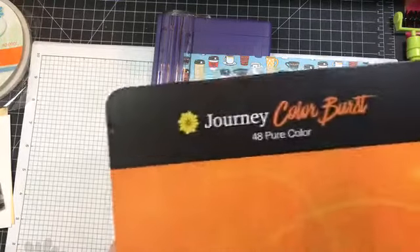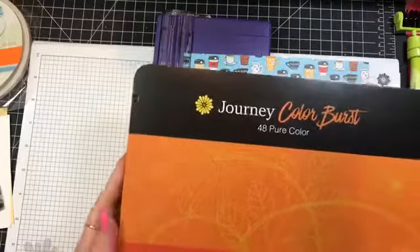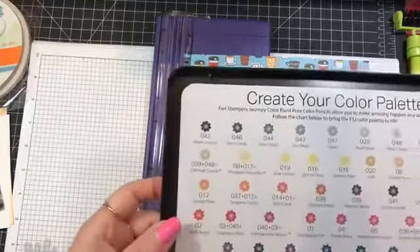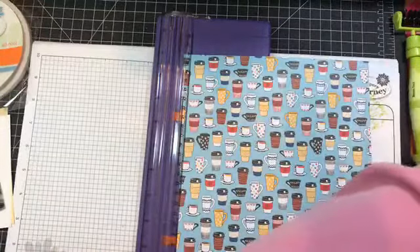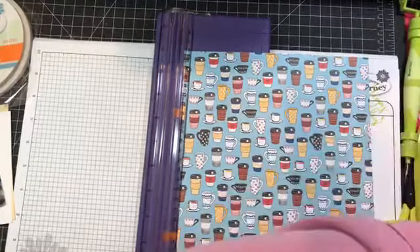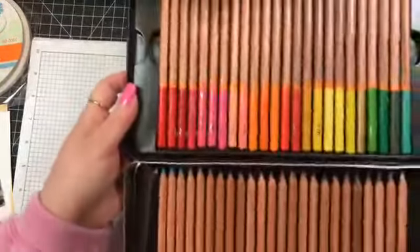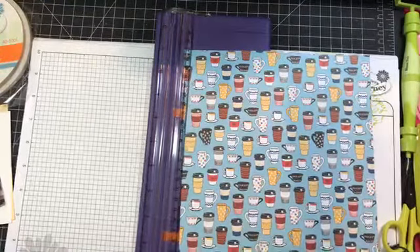They're the Color Burst pencils, and we also have the Color Splash pencils which are watercolor pencils. There are two layers of color plus a create-your-own color palette so you can blend colors to match all of our inks in the catalog.